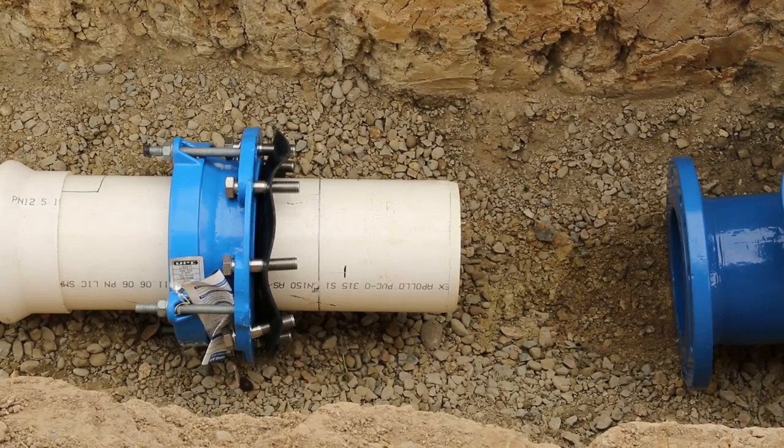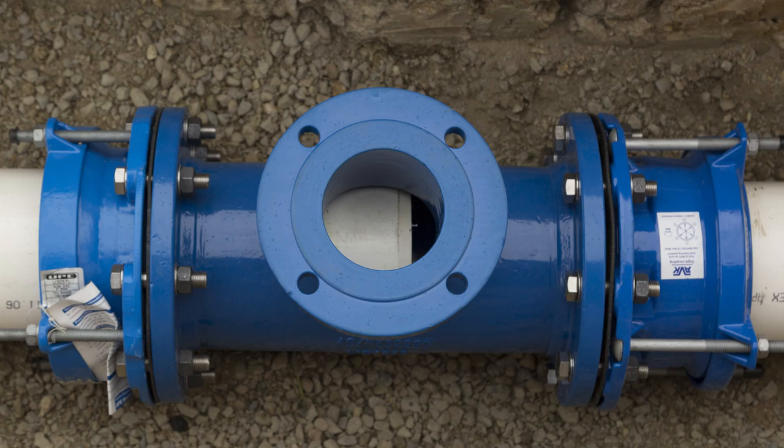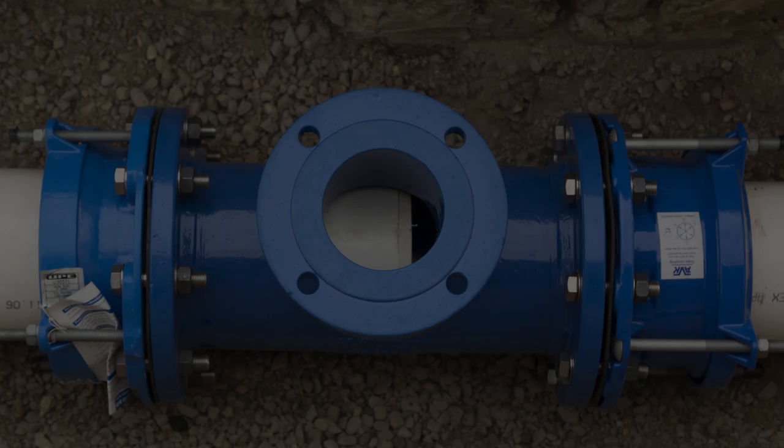A flange adapter without a pipe stop feature allows pipe spigots to pass through the fitting. In this case, the fire hydrant T shows the branch partially blocked.